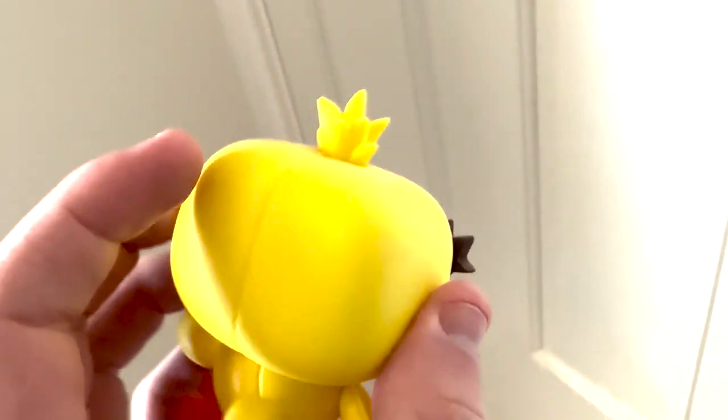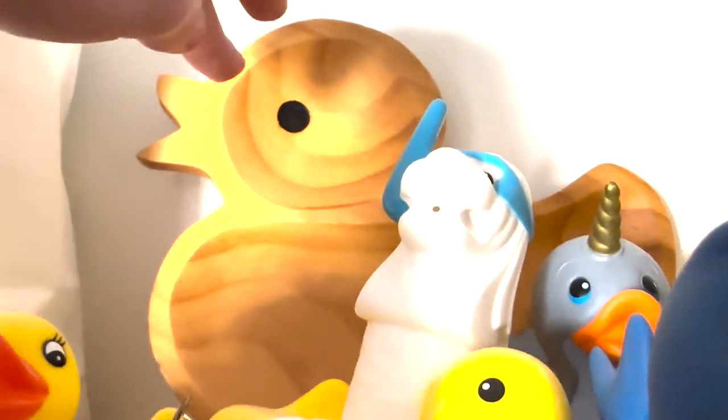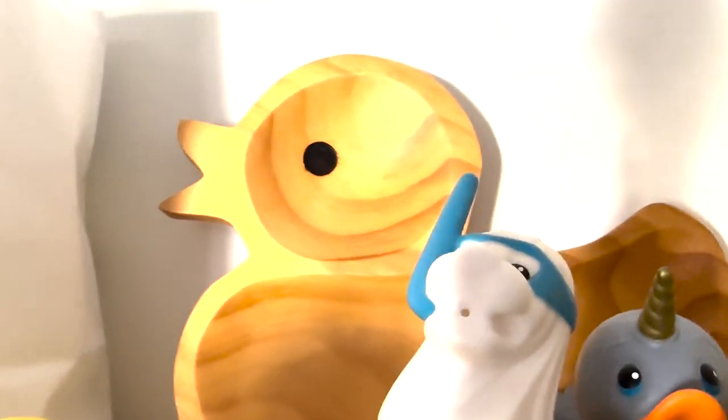We've got the pop figure of the duck from Toy Story. Here is a wooden rubber duck. I believe I got it from a website — like a Facebook page that gives away stuff for free. We just saw there was a wooden rubber duck thing, so I have that chilling at the back.